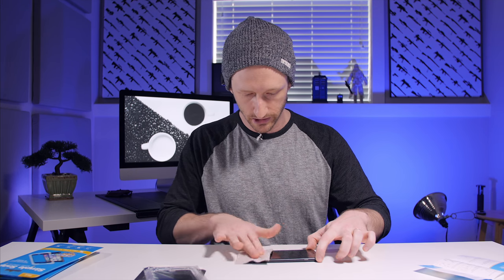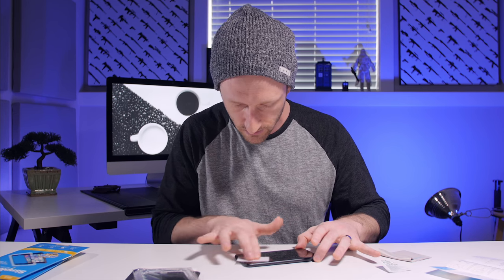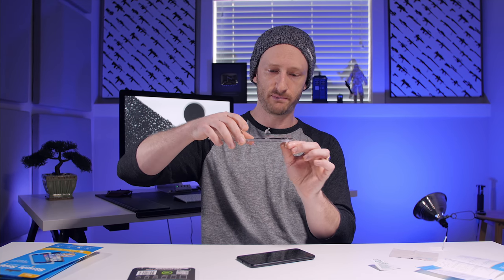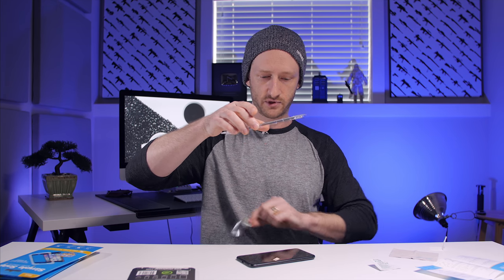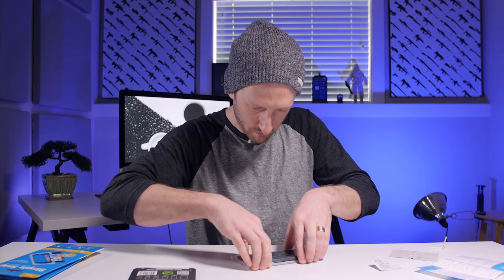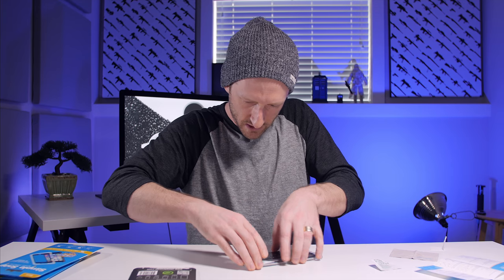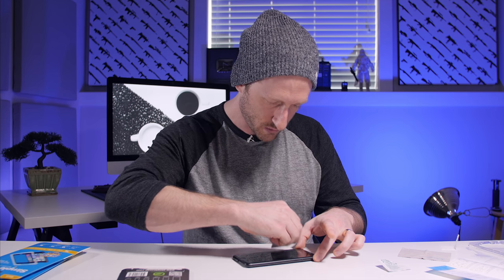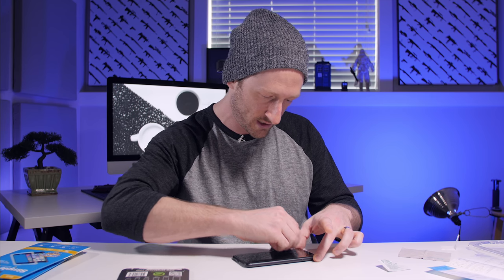So let's start out with the privacy tempered glass first. Step one: clean the display. All right, that looks pretty clean. So we're supposed to hold it like this — face the bottom so that dust doesn't float on top of it — line it up, and then just push down like that. Now I peel off the top layer and give it a little squeegee. That is perfect alignment. I like that. That's pretty sick.